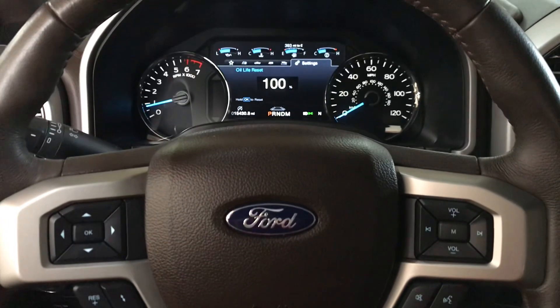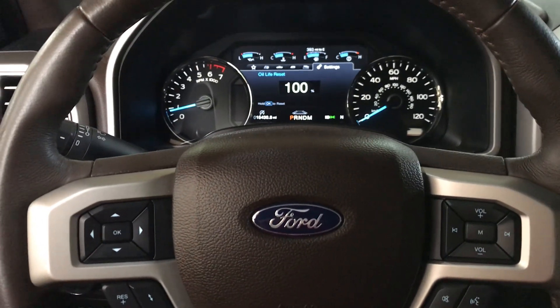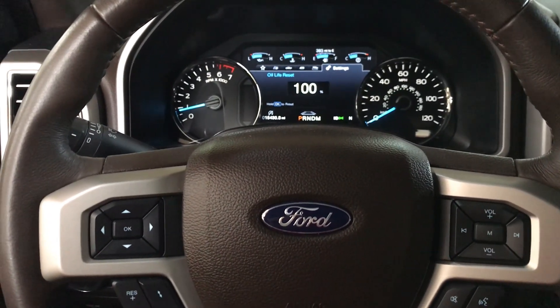All right everybody, that is how you reset the oil light on a 2020 F-150 King Ranch.